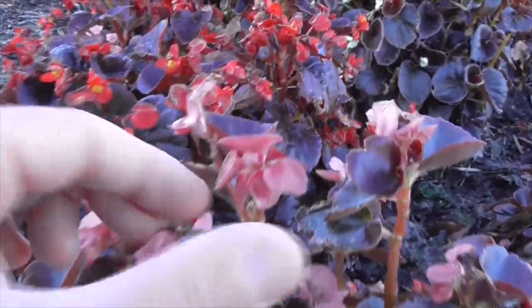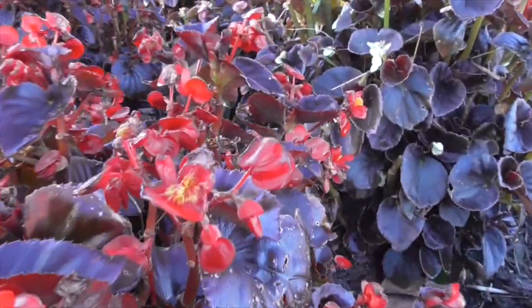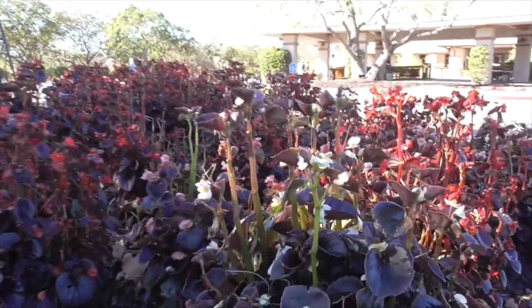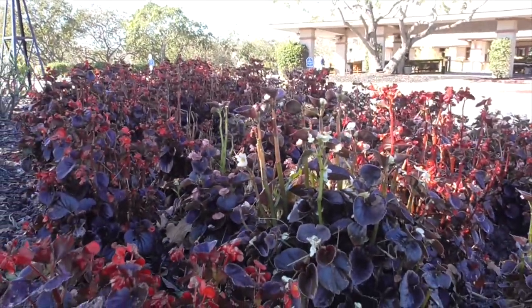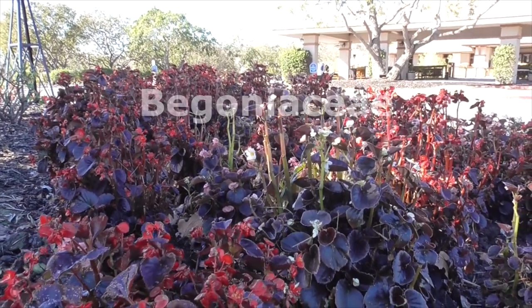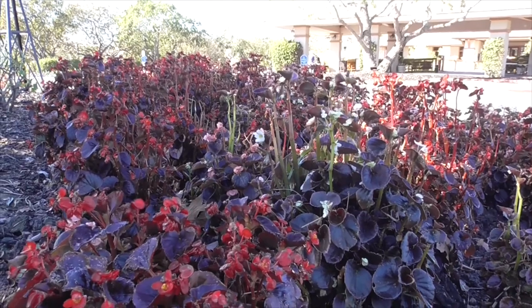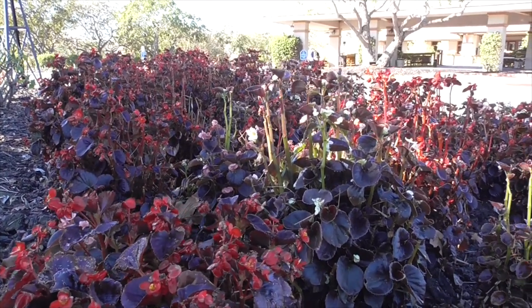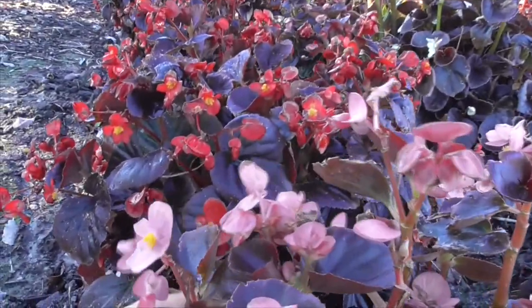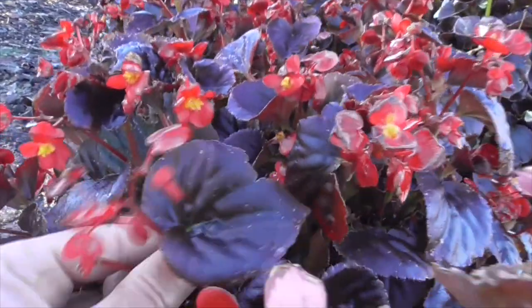We've got pink ones here, we've got red ones, and even white ones. Begonias come from a family of plants called Begoniaceae, and there's over 2,000 different species of begonia, and there's eight different classifications. Ours here is called a wax or a fibrous rooted begonia.